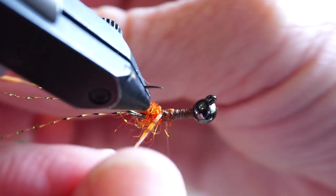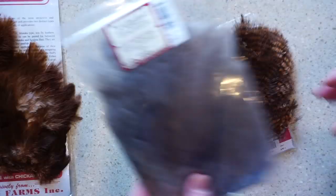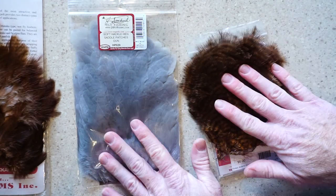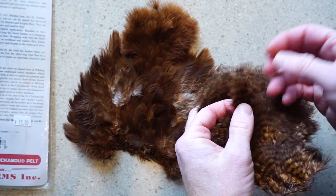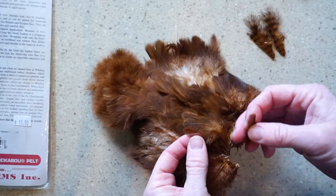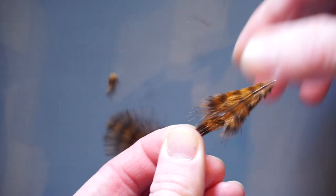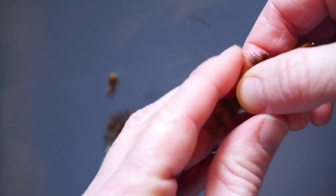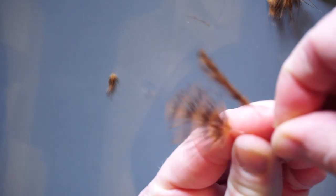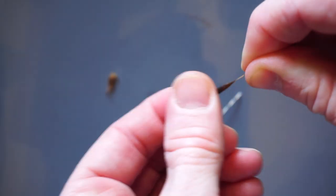Now we need some soft hackle and also some chickaboo in reddish brown color. You can get a soft hackle with chickaboo pelt from Whiting like this, which will work great. Or you can get a chickaboo patch with a soft hackle pelt like these two. Obviously you'll want a different color soft hackle for this fly. You will need two chickaboo feathers, preferably ones that are straight with good tips, and also two small sized soft hackle. To prepare the chickaboo feathers, you'll want to strip off the bottom feathers that aren't extending out to the tip. You can see how these lay out in one direction, so keep this angle in mind when tying in. Also, I find that if I wet the hackle first, it's easier to tie these in.